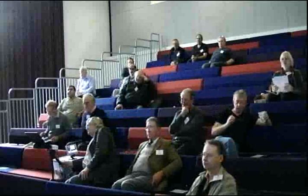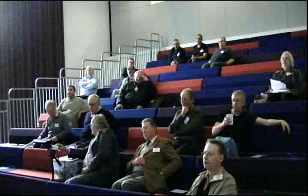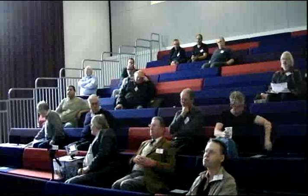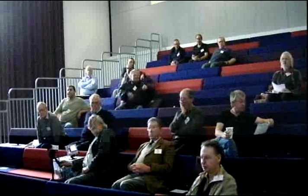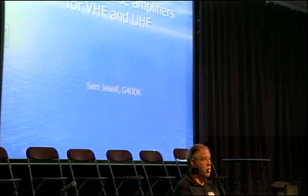Thank you. Good afternoon. I'm Sam, G4DDK, or W5DDK when appropriate. Noel asked me if I would do a talk about my various preamplifiers and preamplifier design, aimed at the sort of thing required for amateur TV, as opposed to maybe moon bouncing or terrestrial DXing. So I've tried to change the format of the original talk such that it is, hopefully, more orientated.